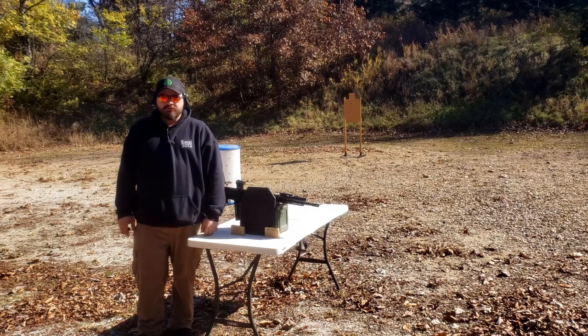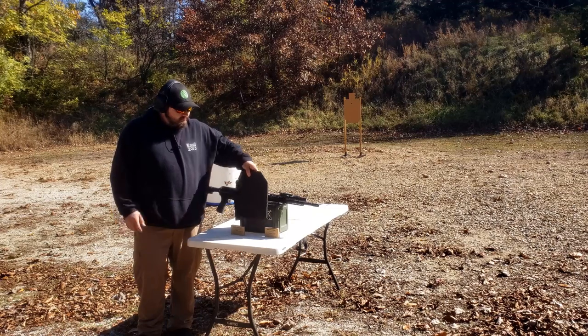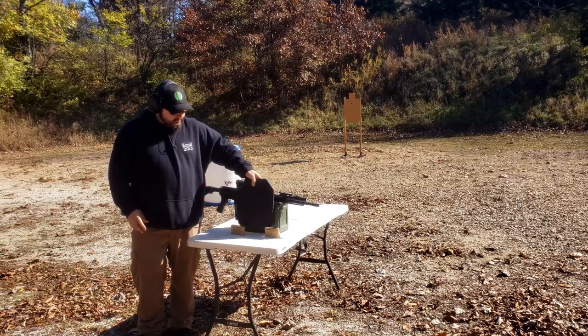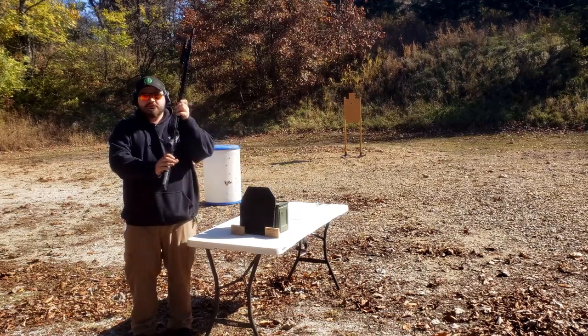What's up YouTube, I'm the Kalkara 131, and in this Kalkara Short we're going to be revisiting this AR500 Level 3 plate and seeing how it'll hold up against a 20-inch AR15.